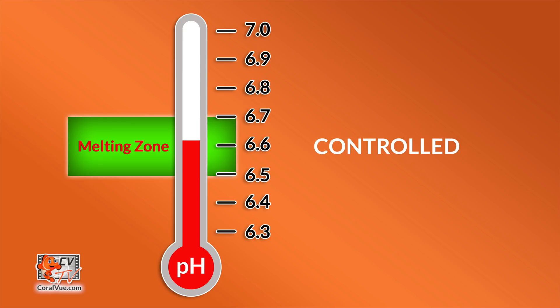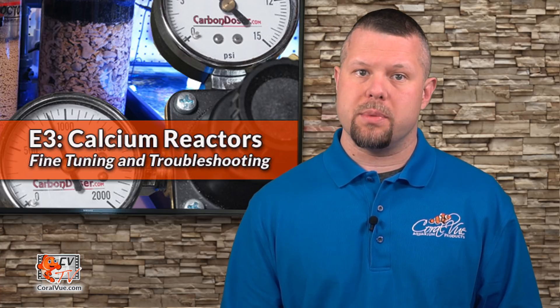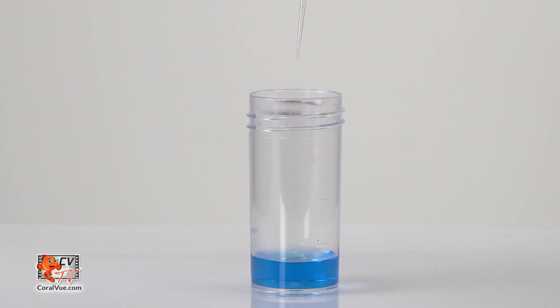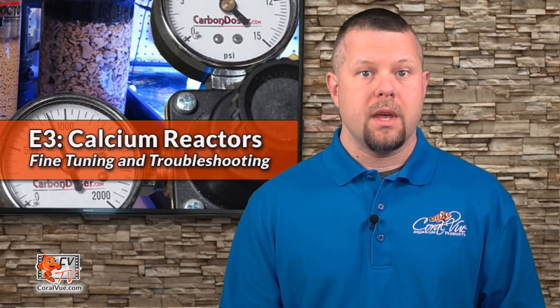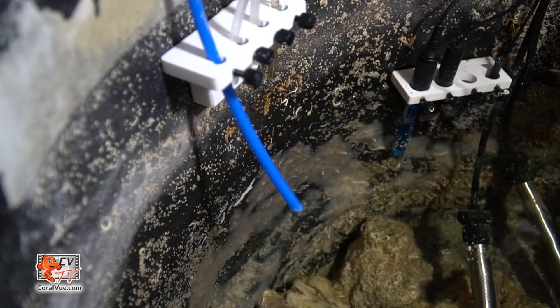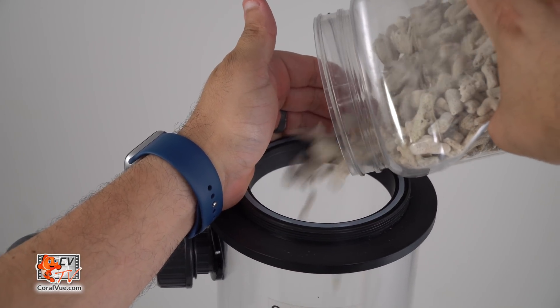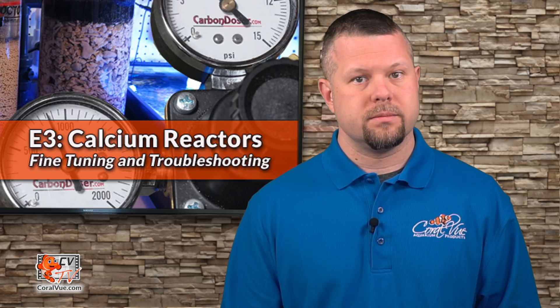When finished, double check the reactor's pH to verify it is still around your desired level. If not, continue making adjustments until the pH returns to your desired level. Periodically check the tank's alkalinity levels, especially with the addition of new corals or with accelerated coral growth. As the reactor media becomes depleted, you may need to adjust your settings slightly or refill it. Never allow the media to drop below halfway in the reactor.